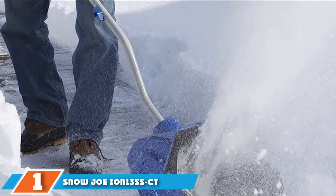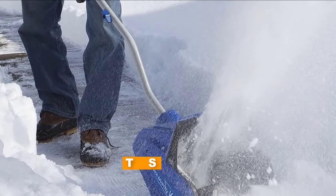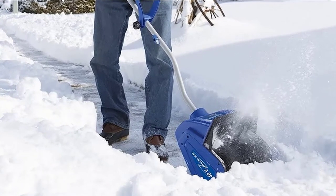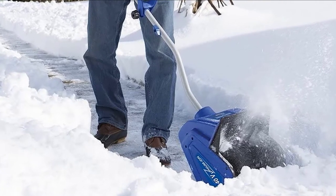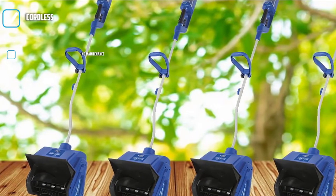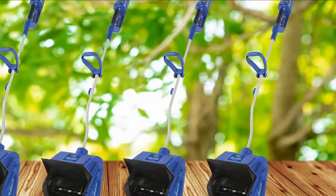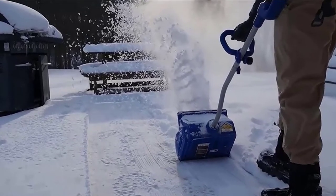At the first position of our list, we have the Snow Joe ION13's SCT40V IonMax Cordless Brushless Snow Shovel. Cord-free, this 40V lithium-ion-powered snow shovel packs a punch and makes getting into any space a breeze. It can run for up to 52 minutes on one charge, which provides plenty of time for the two-blade paddle auger to clear off your porches, patios, walkways, and steps. It's 13 inches wide and capable of handling snow up to 6 inches deep, weighing just 14.5 pounds. It also boasts a simple push-start button for easy ignition.